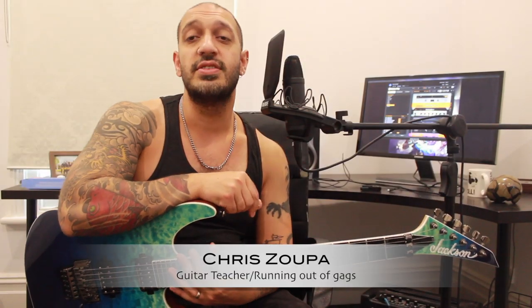Howdy guys, lovely to see you all again today. We're gonna be looking at the solo from 'Wherever I May Roam' by Metallica. Let's take a look.